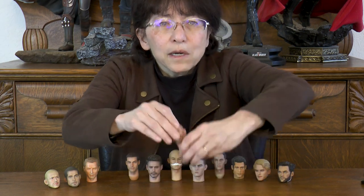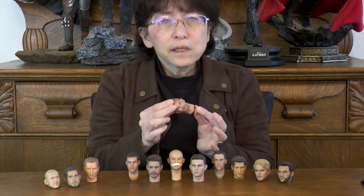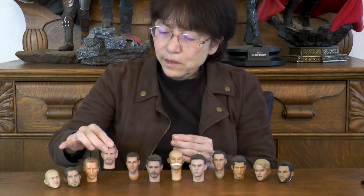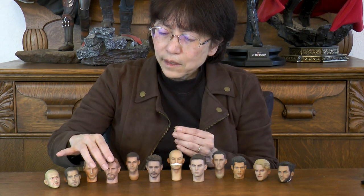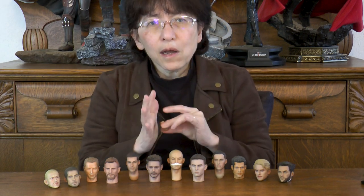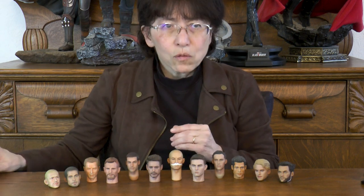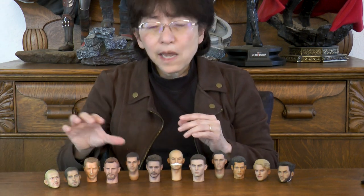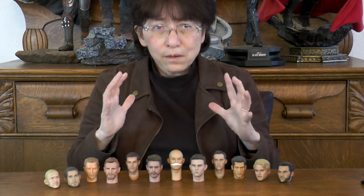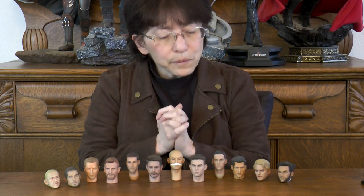This is where it becomes hard because you can push and push all day and still not get this into the neck area. Some people will suggest using hair dryers to warm the pieces up so it's easier to put on. I tend to want to use hot water — it doesn't damage the face, it doesn't damage the neck, and it really makes things easy in terms of getting them together.